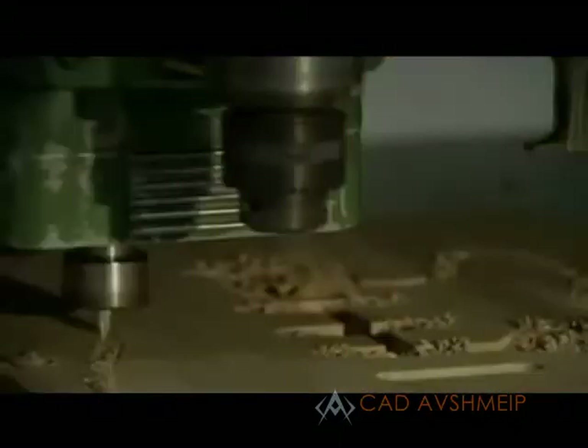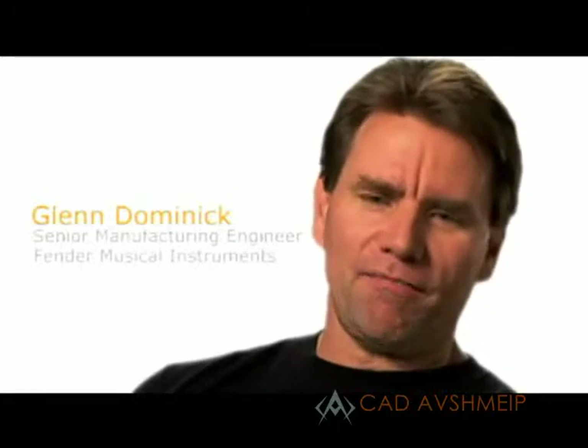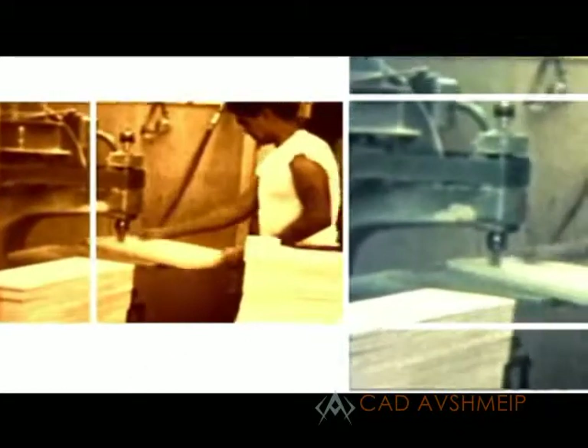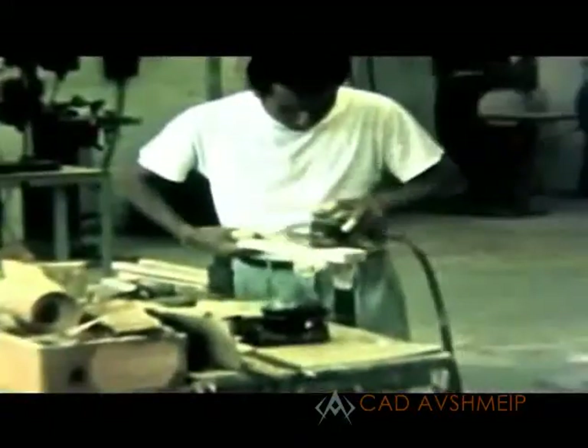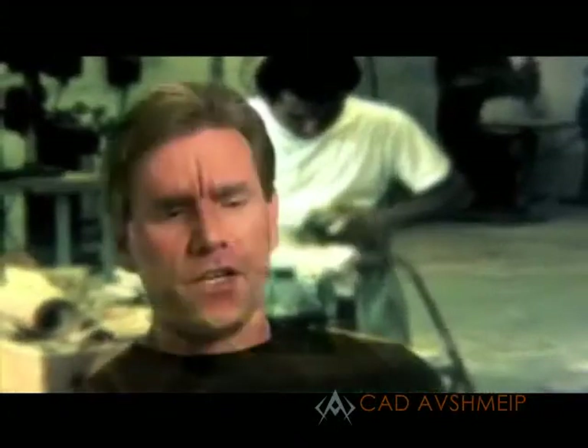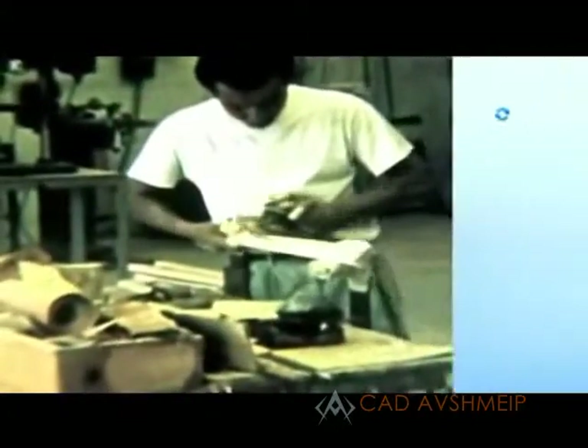I'm sure if Leo Fender had CNC machines, he would have used them, but it started out as pretty much a garage shop. They would use shapers to create the neck-back shape and create the beginning front board radius, and when they were finished, they'd have to sand everything into the shape that they want.